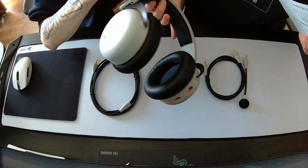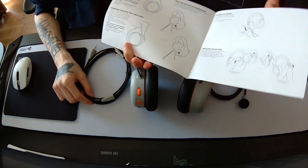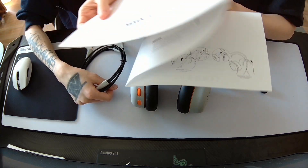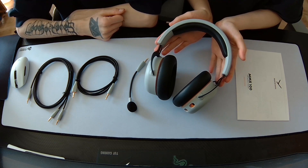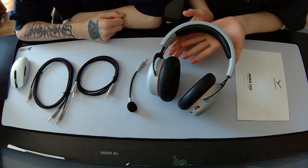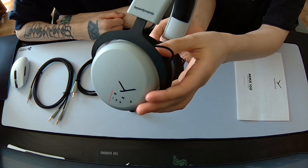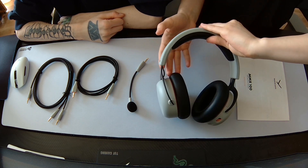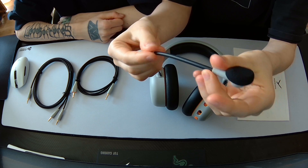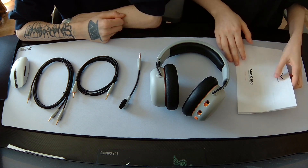So here you have your manual — you might not really need it since it's just a headset and you'll know how to use it. This is everything you get when you buy the Beyerdynamic MMX 100: the headset, a detachable microphone with a little foam windscreen, a really bendable and cool-looking cable, two cables total, and the manual.